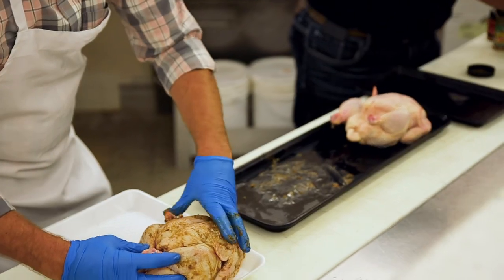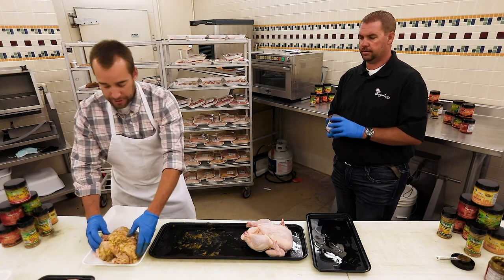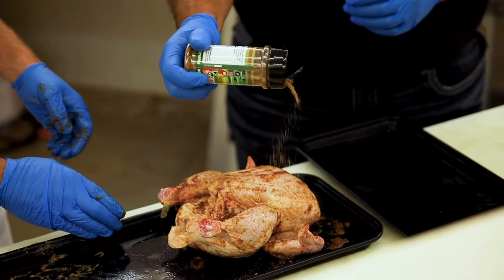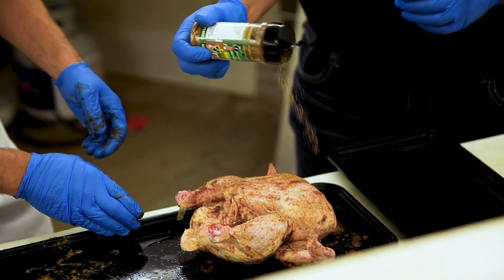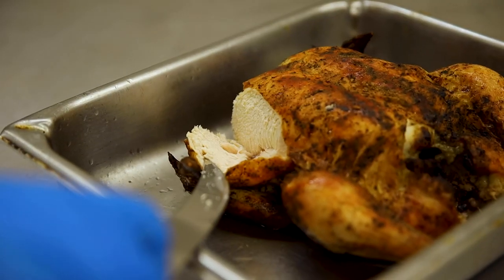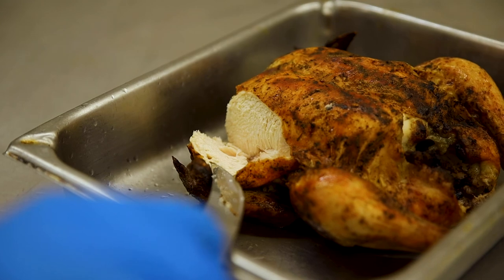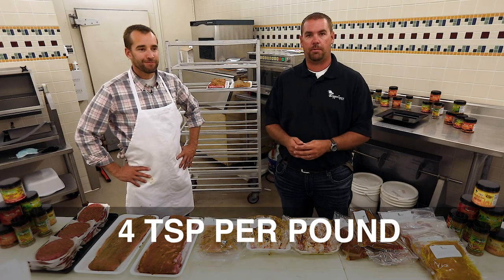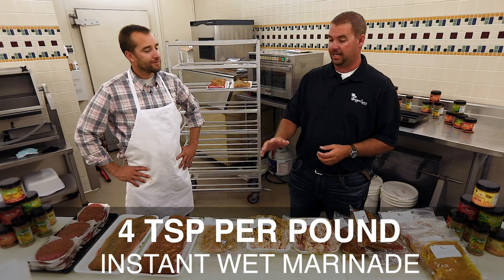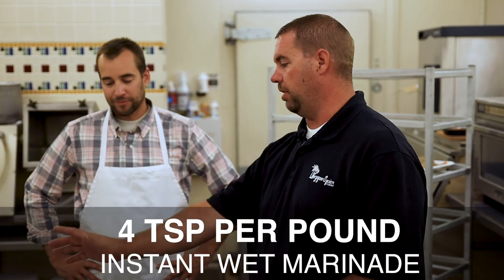A tray packet put out in your self-serve counter makes it a nice, convenient, eye-appealing item. I like to sprinkle a little extra on it because it enhances the flavor and adds more color. Just to show you how easy this was — it's four teaspoons per pound, none of these marinades have to sit, it's instant, and they're immediately ready to rock and roll.